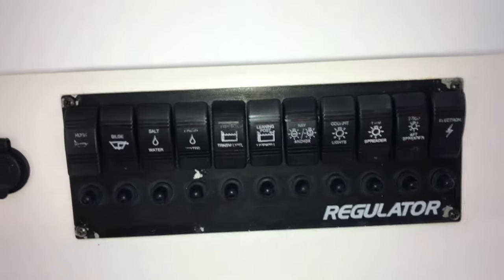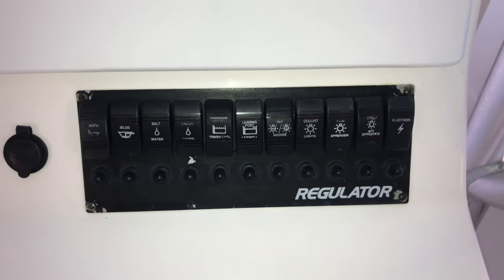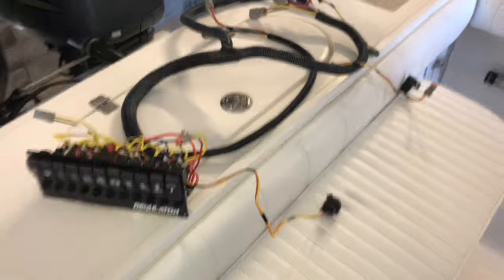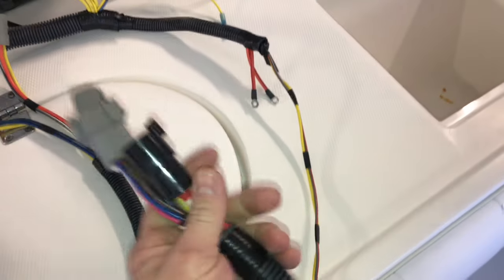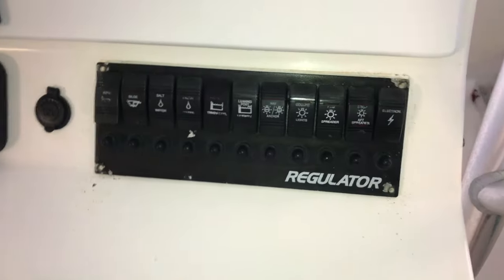Good morning folks, today we're going to be taking out this factory regulator switch plate and replacing it with another factory regulator switch plate which includes the harness. Here's the new switch plate and main wire harness - as you can see it comes with a new 12-volt socket and all the plugs and connectors from the factory for your main power, fuse panel, fuse block, and all that.